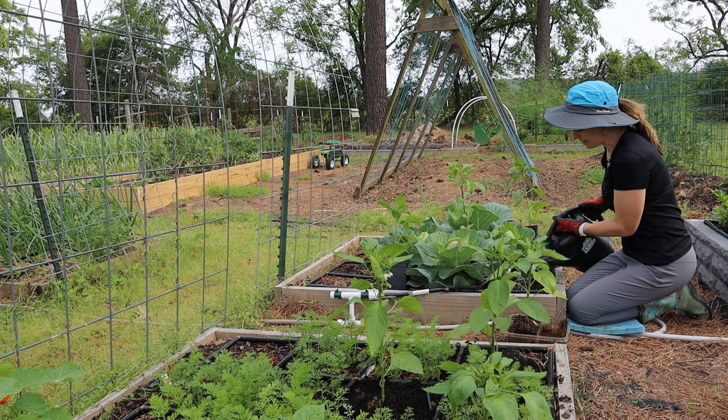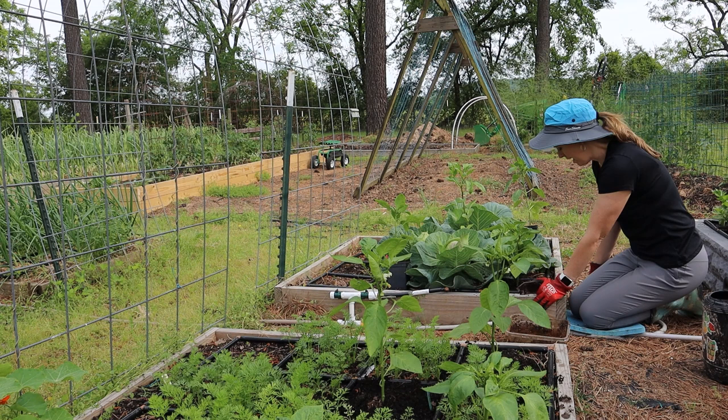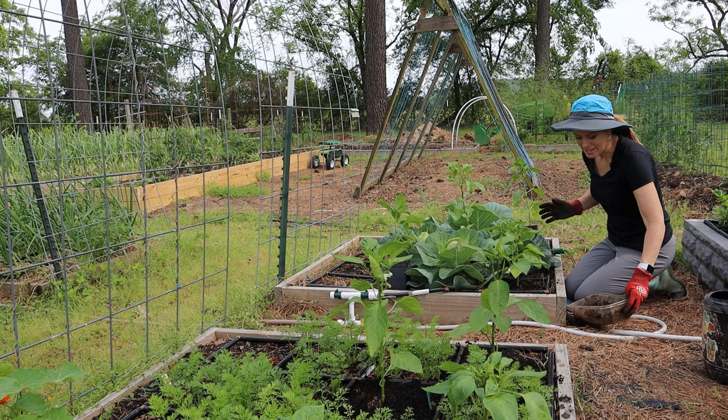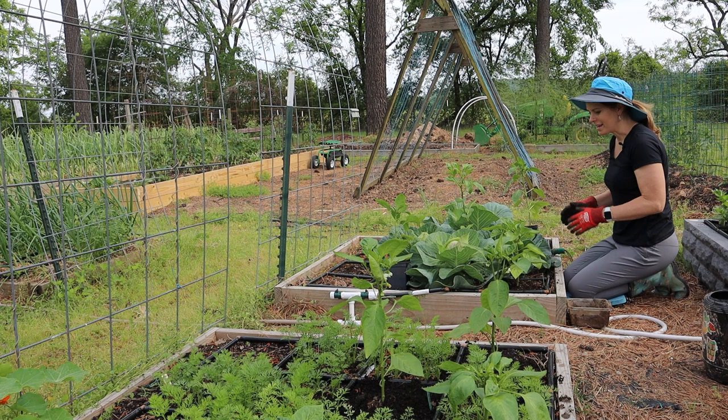These ladybugs have been my savior these last few weeks when the peppers couldn't go outside. Aphids were descending on them in the greenhouse. I brought the plants outside on a couple of pretty days and put them next to my flowering arugula, and the next day ladybugs started showing up and laying eggs. I started seeing all their babies, and I honestly can't find a single aphid on the plants now — just their castings. The ladybugs took care of them.